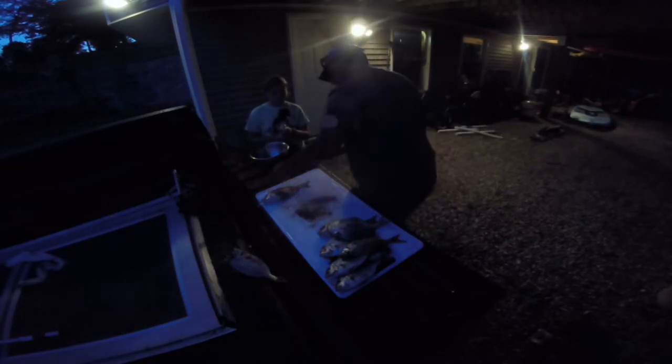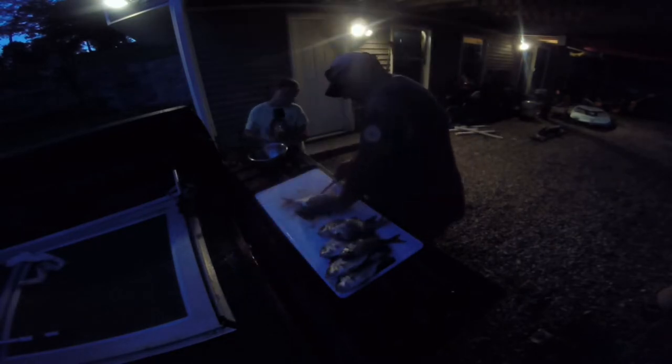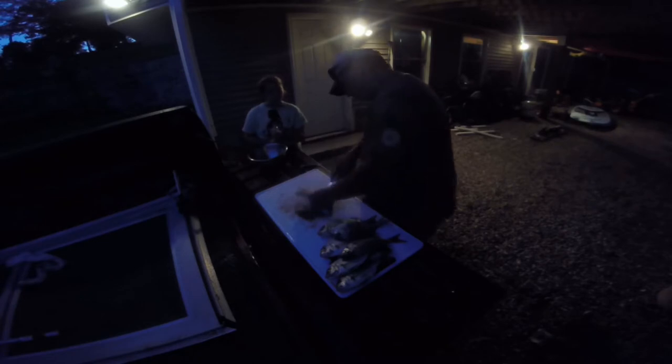I apologize, it's a little dark. But the pile is getting smaller and smaller, so we're feeling good about it.